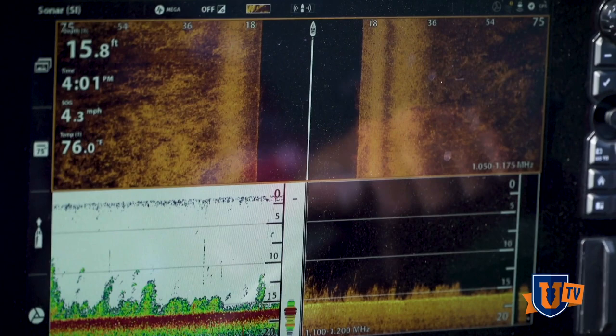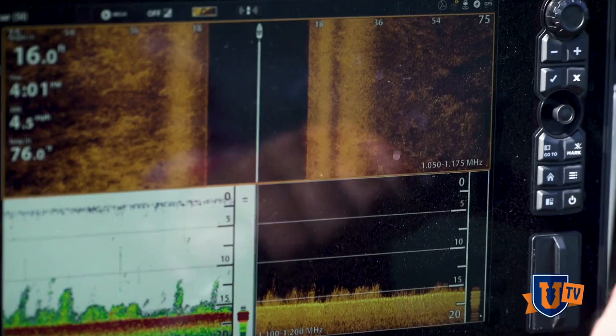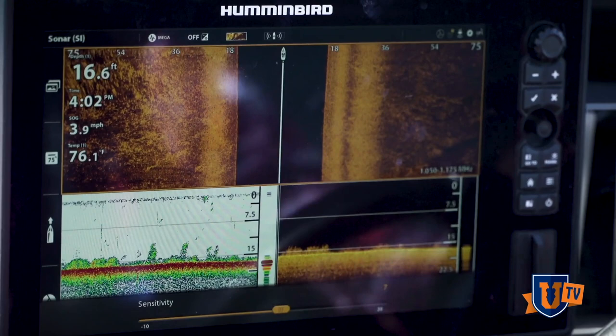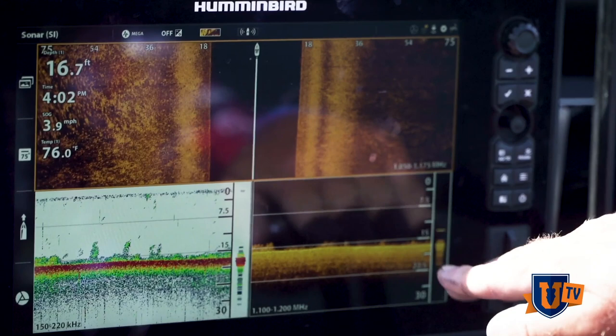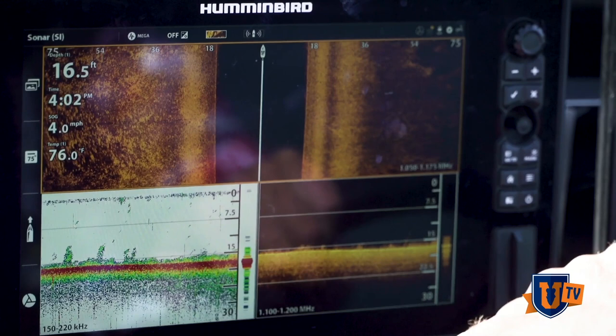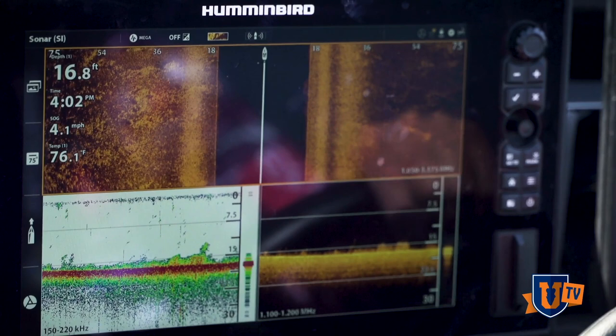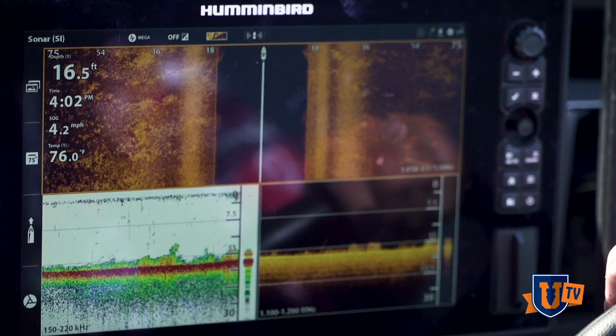I've got my side imaging set right now to 75 feet. You can adjust your sensitivity, but I'm getting a really clear picture with down imaging. This is one of my favorite screens to graph with — side imaging, down imaging, and also 2D sonar. You see a lot of clutter on the 2D; you'll see stuff in the water column that gives you interference, but with down mega imaging you get a really clear picture. When I'm on the trolling motor, I'm using the mega down imaging now just because of the clarity it gives me of the objects that I see.